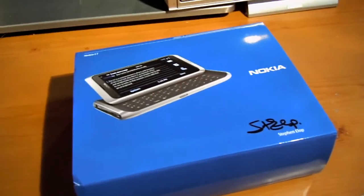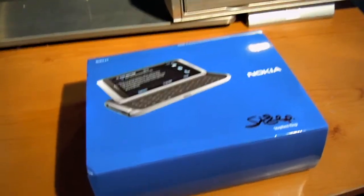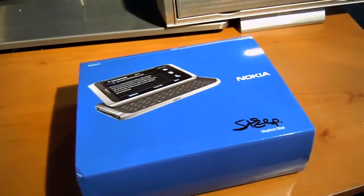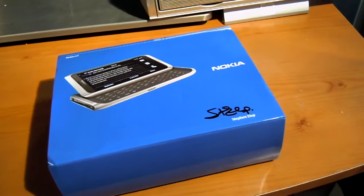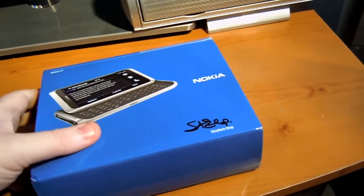Hey everyone, it's Dan here from World of Nokia. Just a quick video — I've just had a delivery turn up. You'll see by the camera wobbling, I'm not using a tripod. I couldn't find it and I couldn't wait to find it. I've just had this turn up and I wanted to get my hands on it as soon as possible.